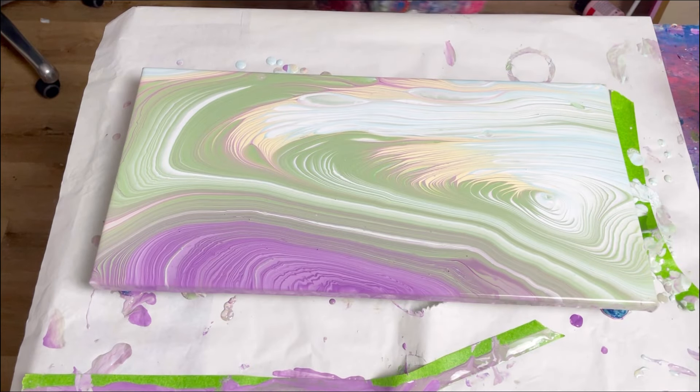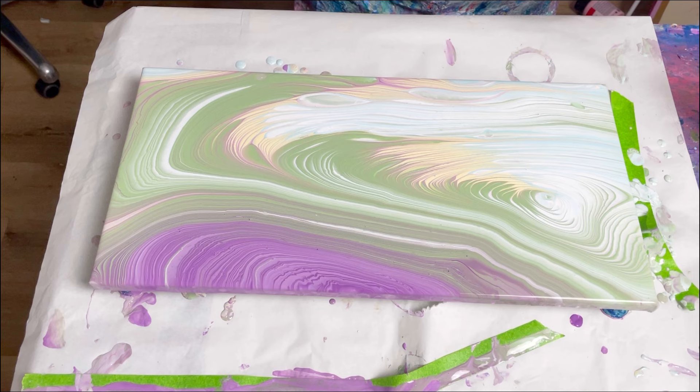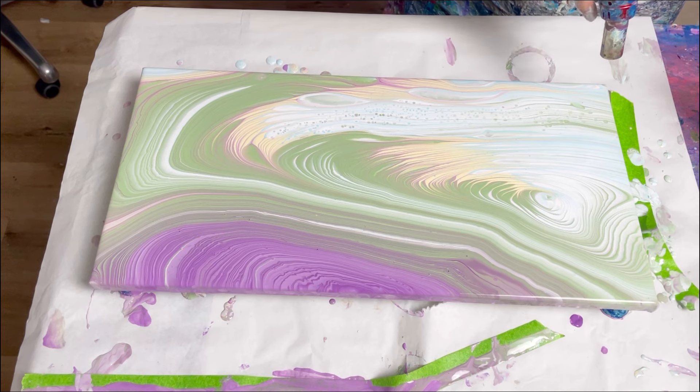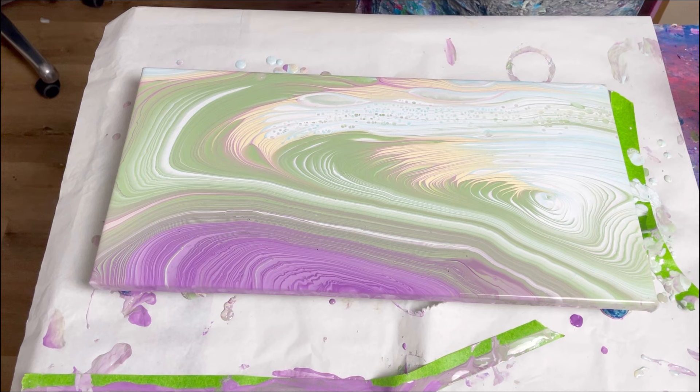I'm absolutely loving this. I'm now going to torch, which in some ways is a bit of a shame but hopefully I'll add to it a little bit. I'm not torching everywhere — just in certain places. For example, there's a big white panel here and I'm going to do a line of torching there just to see what happens. Now that's really pretty — I've got some blue coming up through that. I think I'll go with this dark green band too, just very lightly. This really is less is more, and I find it really difficult to do less.